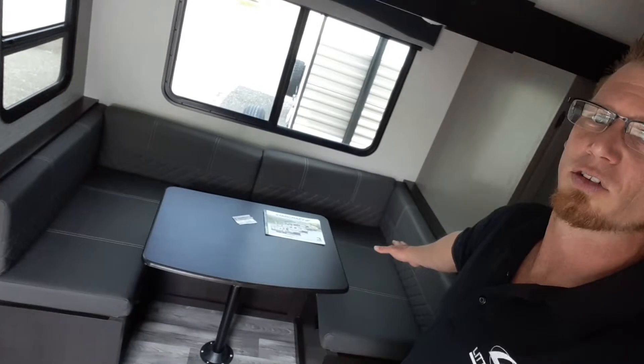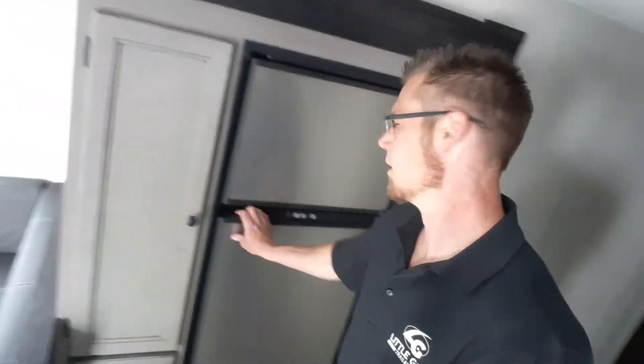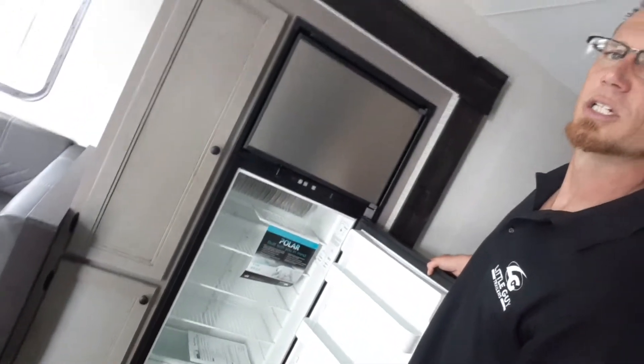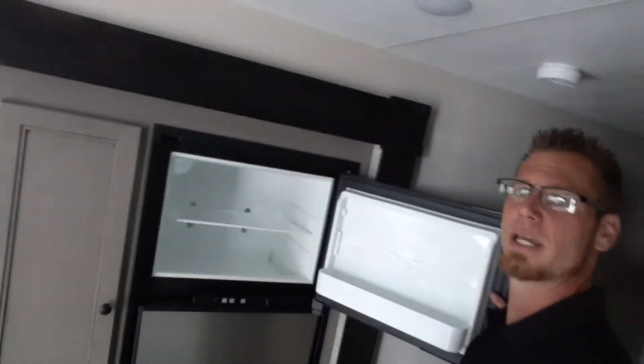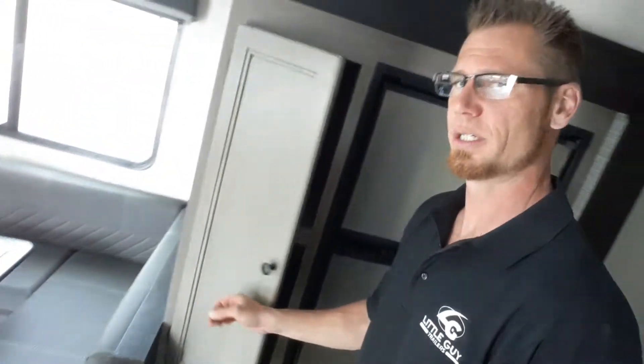U-shaped dinette and a slide — tall, deep slide. Huge eight-foot fridge. This is a three-way fridge — three-way spans for battery, electric, and propane. Next to the fridge we've got our pantry. Look at how deep that is too — that's crazy.